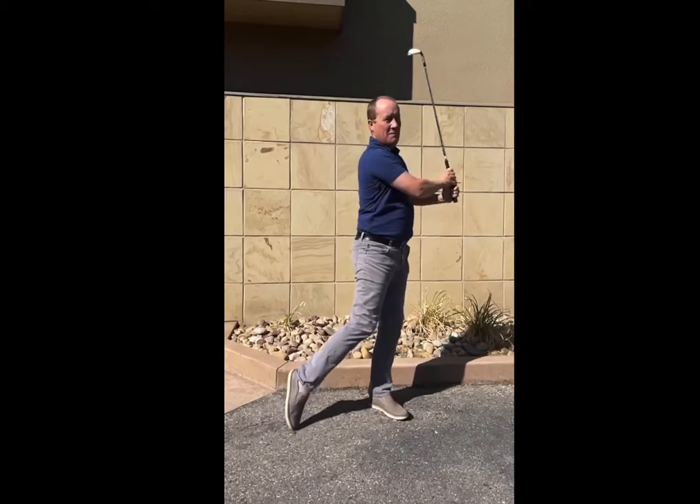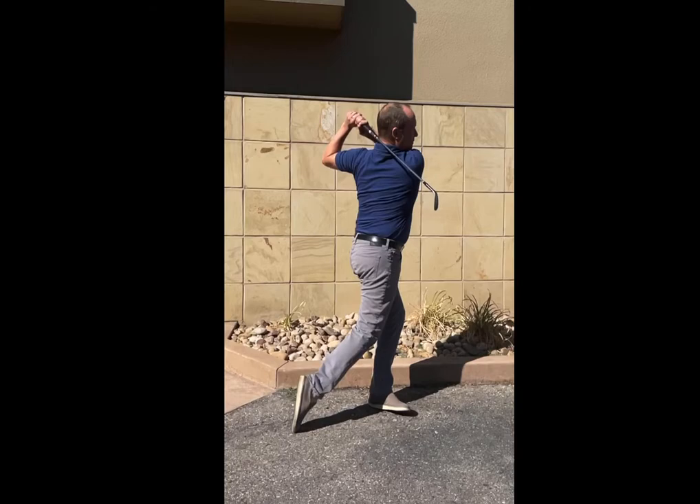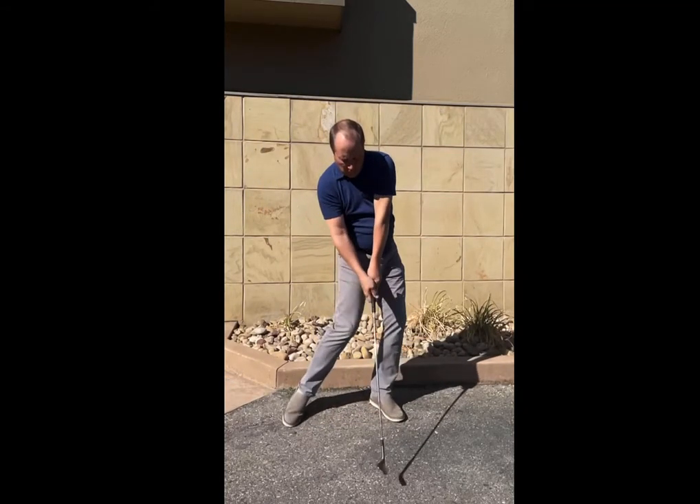If I play this at normal speed, you'll see that it is indeed a fast swing. But with the stop motion shutter speed control, you get perfect visualization of impact.